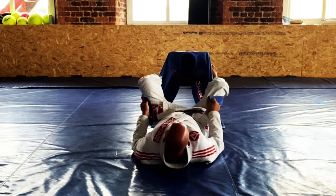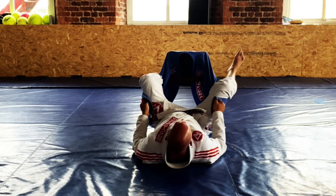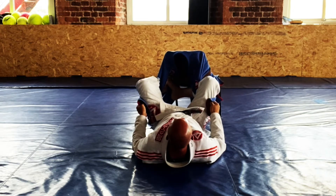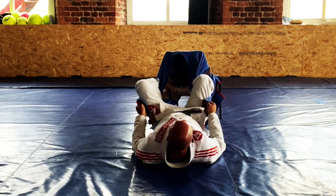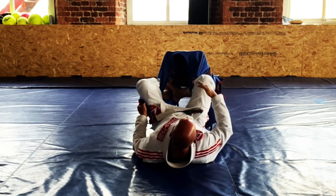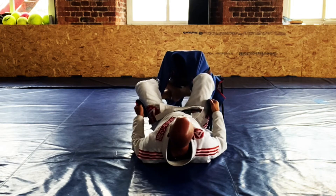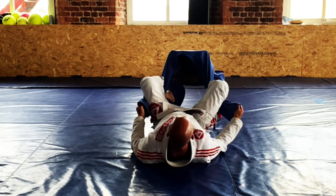My feet are going to go on the hips, and I can even shoulder walk back — push away, push away — to make some space. Then from there I'm going to choose a side, bring my leg all the way across to the front of the belly, right near the belt, and my foot on the other hip. Then I'm just going to rotate, screwing my knee inwards, keeping the grip, and there we go — a nice tight arm lock.